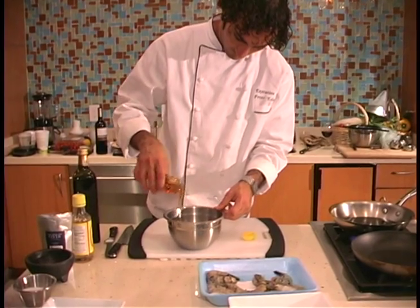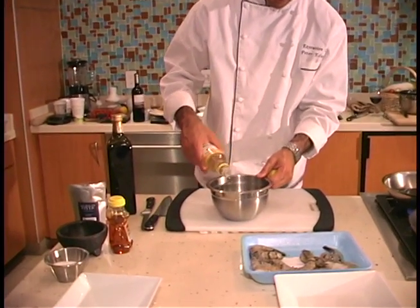Place the shrimp in a mixing bowl and add the honey, rice vinegar, and a dash of chili.